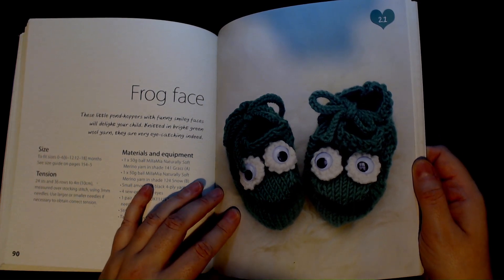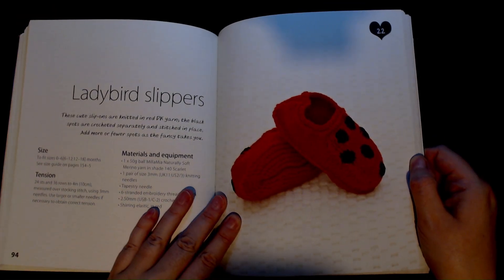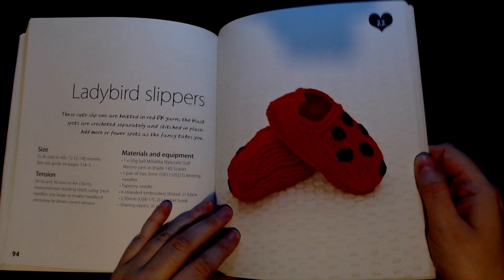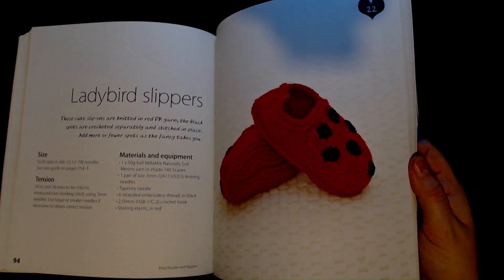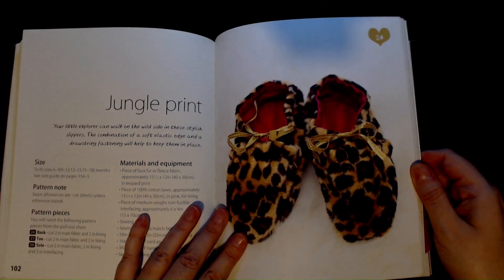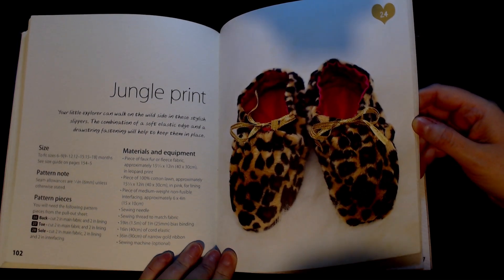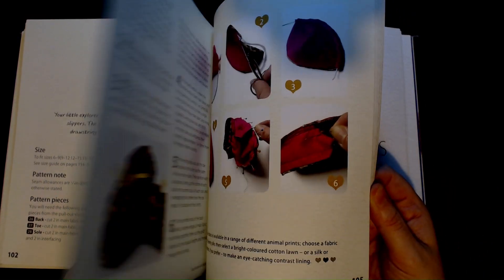I would not be putting those eyes anywhere near a baby — doesn't matter how strong the glue is that you've used; just hand-sew some eyes on. Then we have 'Ladybird Slippers' — these ones are knitted, but you're going to need a crochet hook — that'll be for the little round bits. Then the 'Inuit Boots' and these ones are sewn. 'Jungle Print' — my husband would go crazy if I made these — you need a piece of fake fur or fleece fabric.